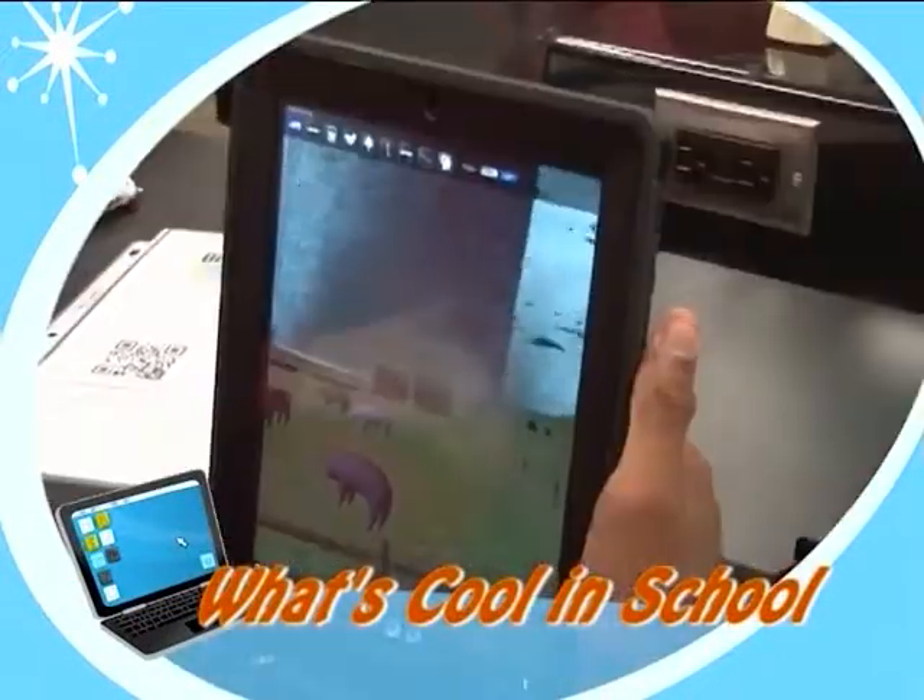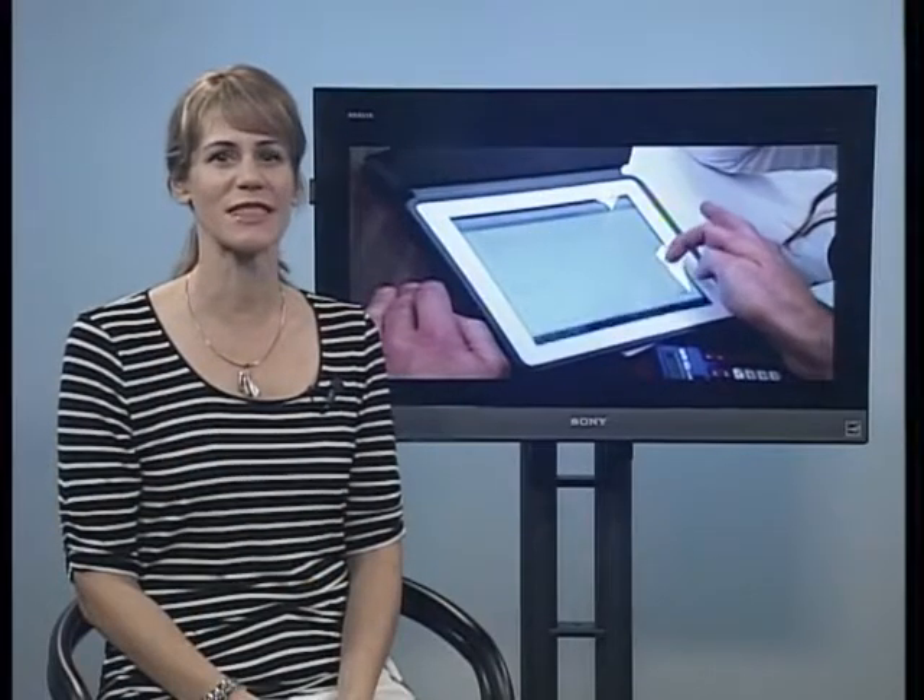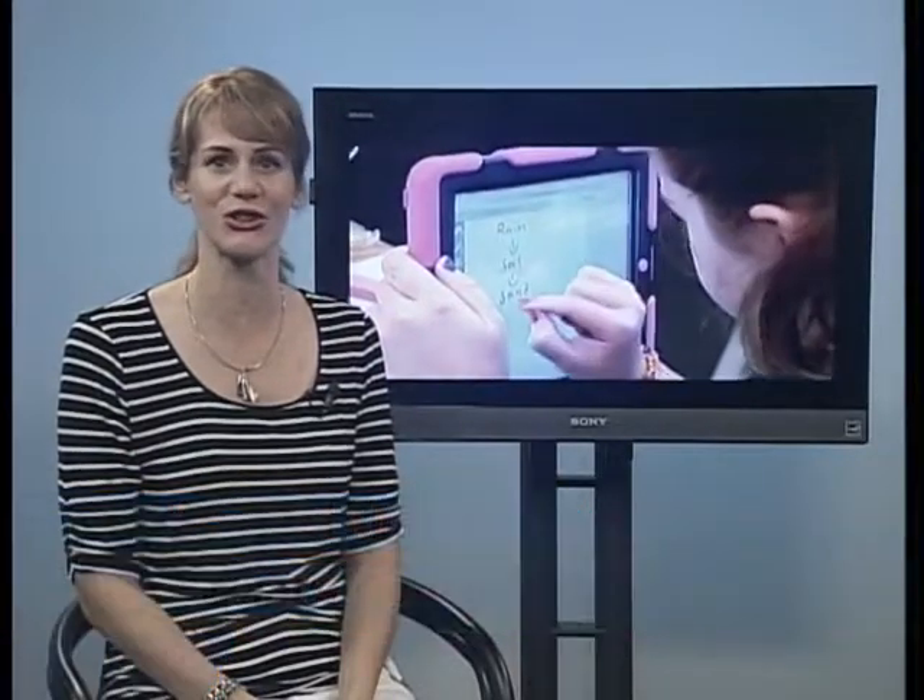The Education Channel takes you inside the classroom to see what's cool in school. Wearable smart devices represent the next stage in mobile computing, and Google Glass is the most highly anticipated gadget in that space. It is not an extension of your smartphone or tablet, but is a whole new device in itself that can perform various day-to-day tasks without you ever moving your hands, and that can create some interesting teaching and learning advantages.